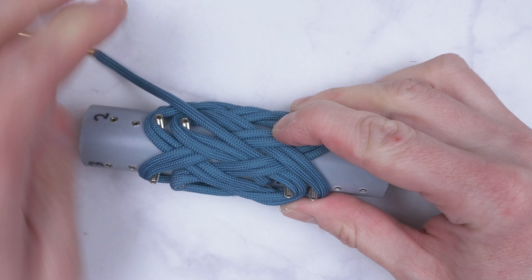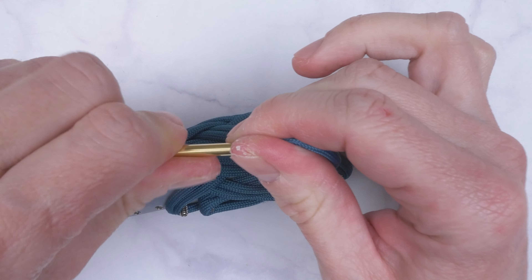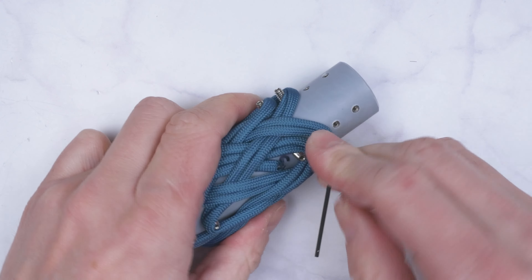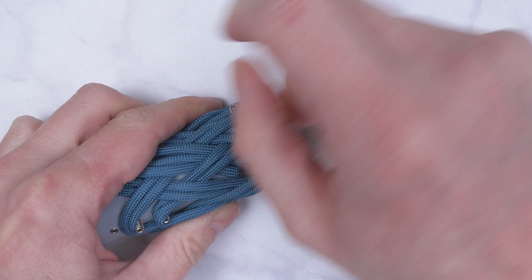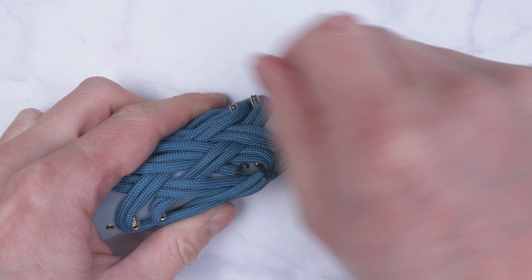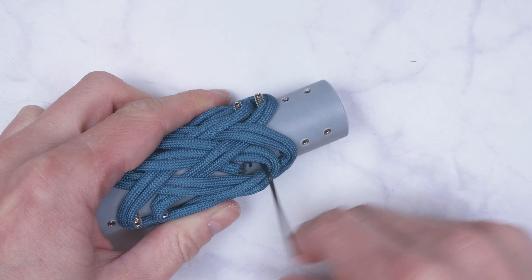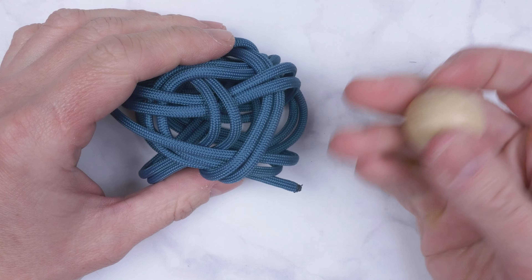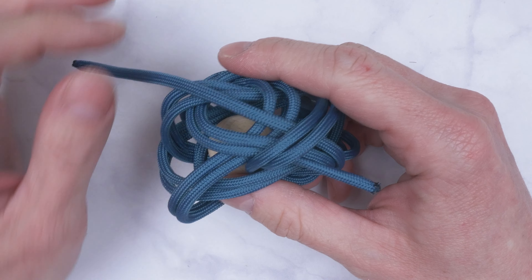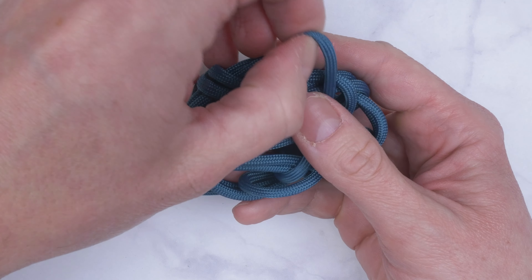When the two ends meet up, you have doubled up your knot. Sink in your screws, slide your knot onto the core, and tighten up. Starting at one of the ends, going through the knot, removing slack.